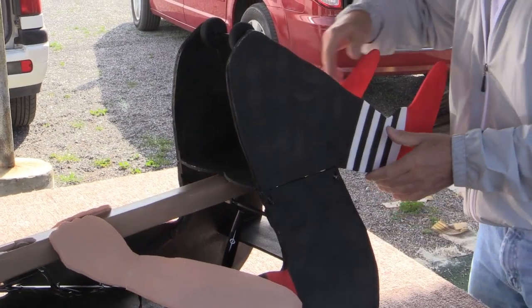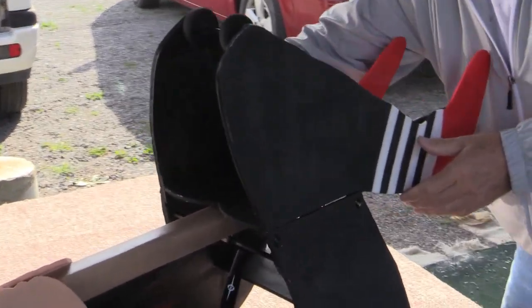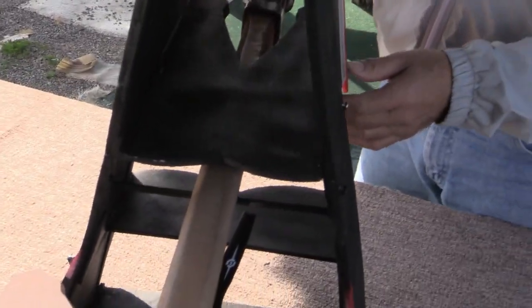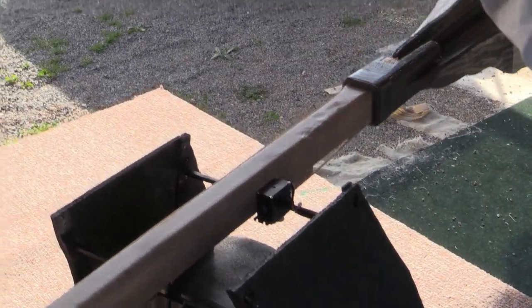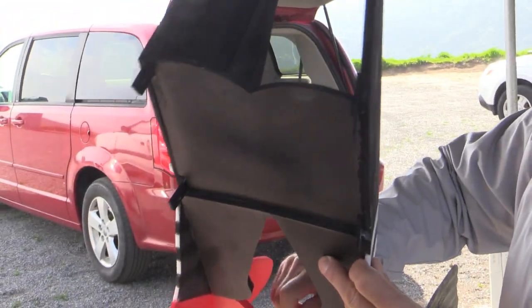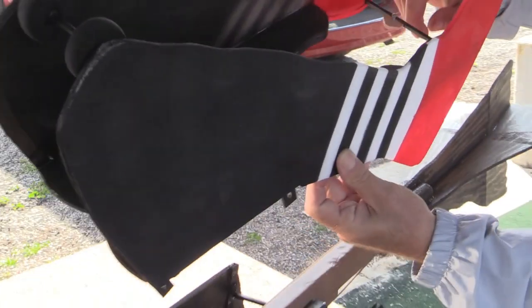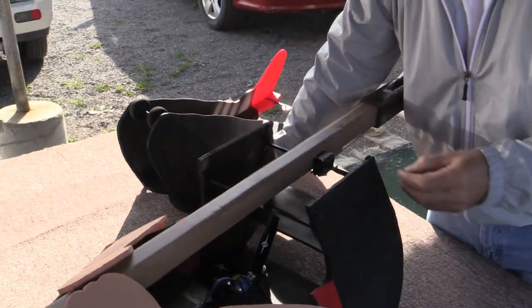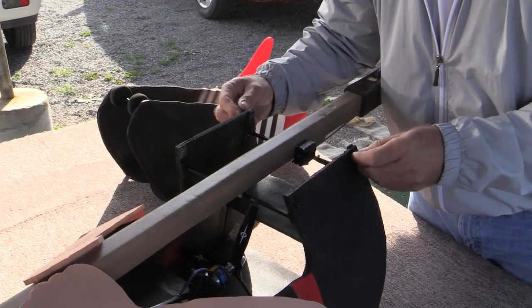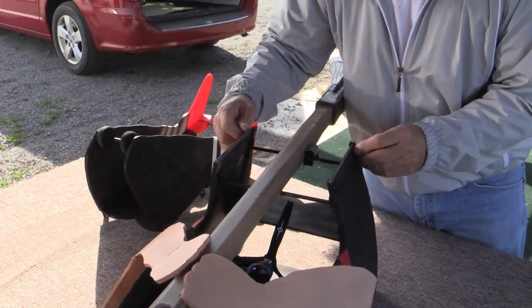When you have all the screws loose, the best way to work this is slide it to the rear, and the bottom legs come off cleanly. When I ship it, this rear screw will be in place and these four screws will be securely attached in the main body.